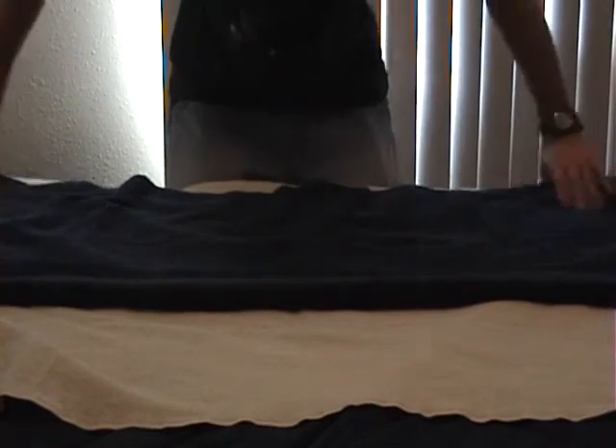Fold in about two inches from each long side. Then from the short sides, roll in towards the center.